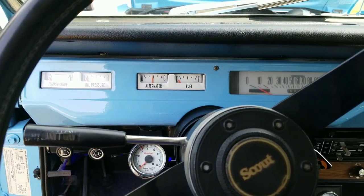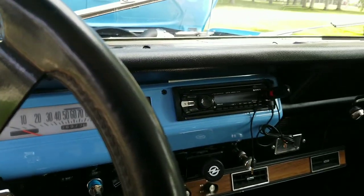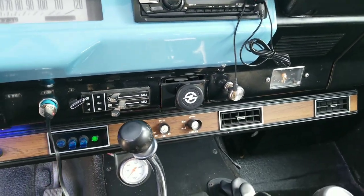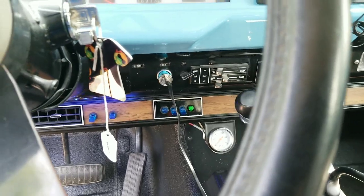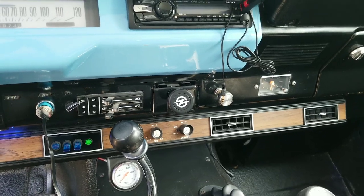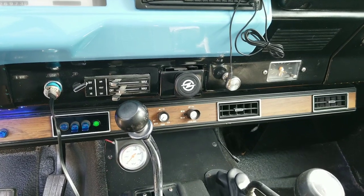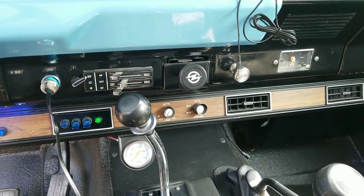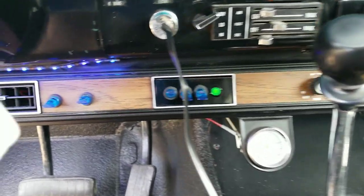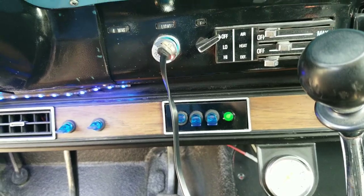Inside the Scout Traveler, it has a white dash kit and a Sony audio system. Down here you'll see the factory air conditioning unit. This truck originally had air conditioning, but we had it removed about five years ago — didn't see the need for it with the bikini top and the top off. I left the AC unit underneath the dash as a good place to run wires. There's also a switch panel down here, which I'll explain in a minute.